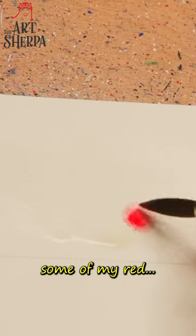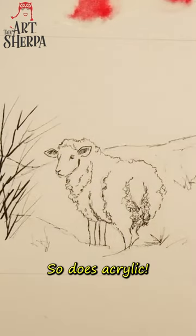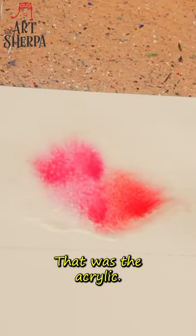I'm gonna come here and grab some of my red. See how little paint is on my brush? It binds into the paper. So does acrylic — you see it's doing the same thing? That was the acrylic.